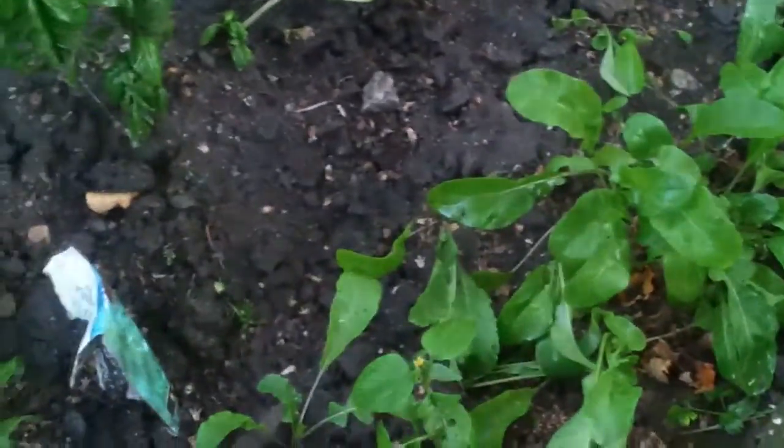Here's the other arugula that I thinned out — it's doing marvelous. That's going to be a little zucchini growing — you can see two of them right there, one is closed. Those are like the little pistils for the zucchini. There it is — that's how it's looking right now.